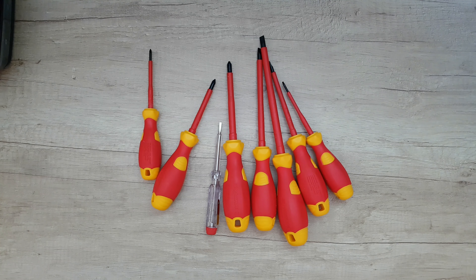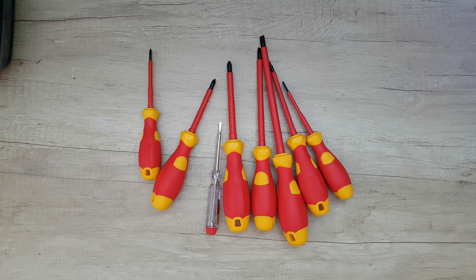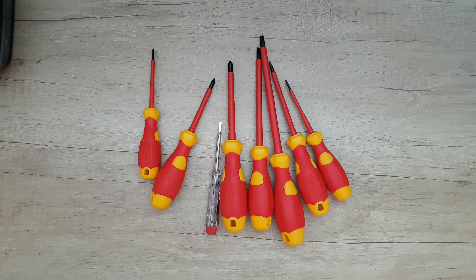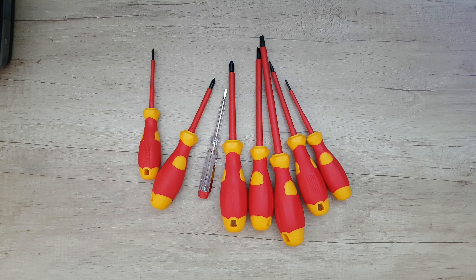If you need something like this for home maintenance or some work around your place, it costs only 7 euros — just buy it, why not. Very good screwdrivers with a variety of lengths and types.